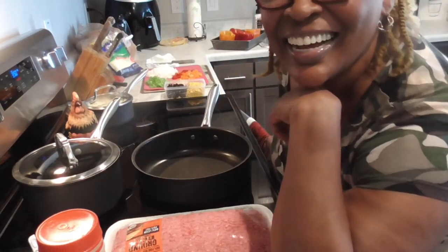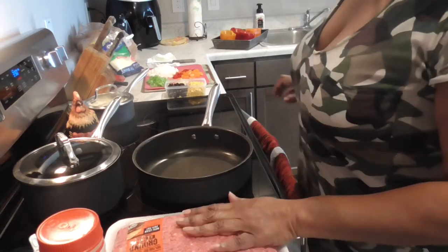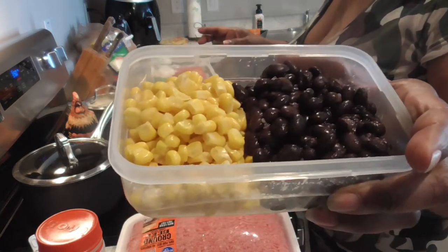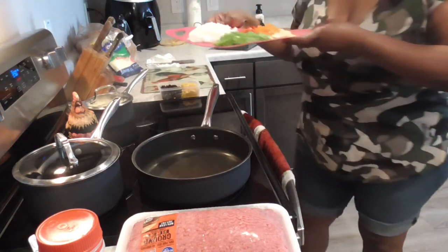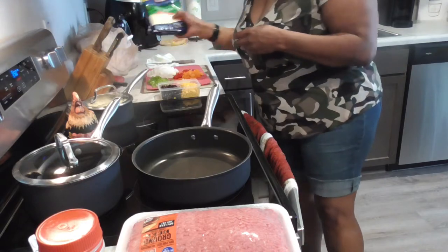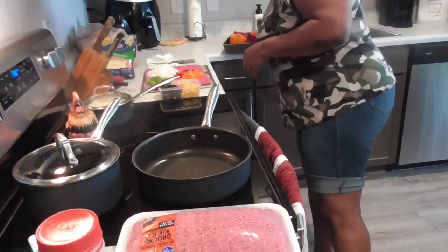Hello everybody, we are gonna get ready to do some stuffed bell peppers. We have ground beef, and we've got a whole lot of seasonings, black beans and corn — already drained and rinsed. We have white onion, the tops of the bell peppers — orange, red, green — and some fresh garlic. We have mozzarella cheese to put on top after we stuff them, and a pot of rice. I'll be using one cup of rice in the mixture. These are our bell peppers right here.